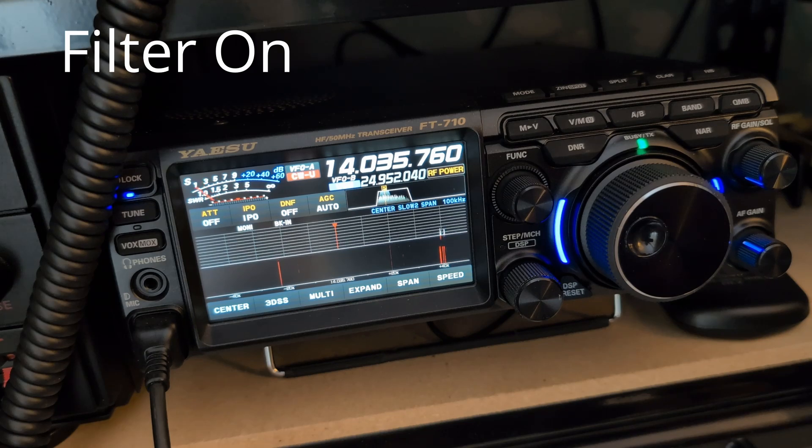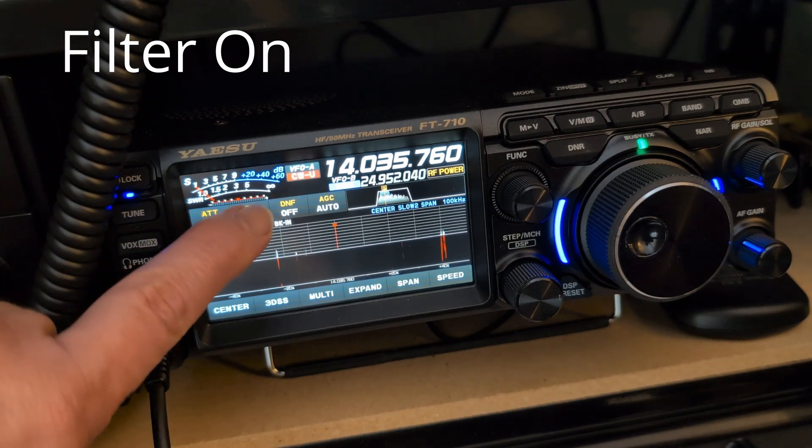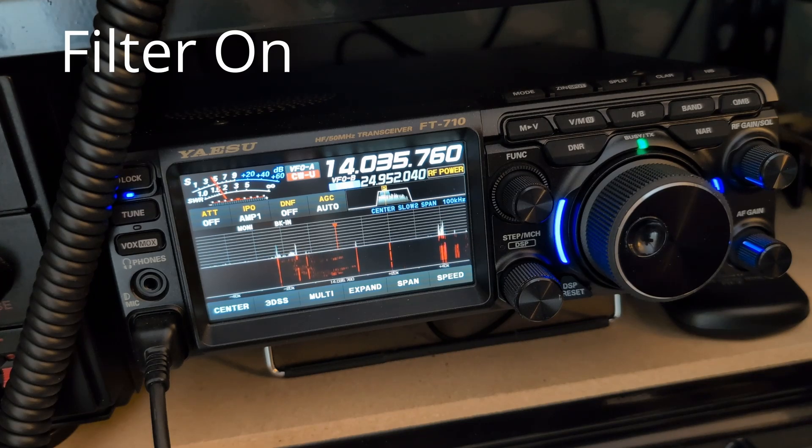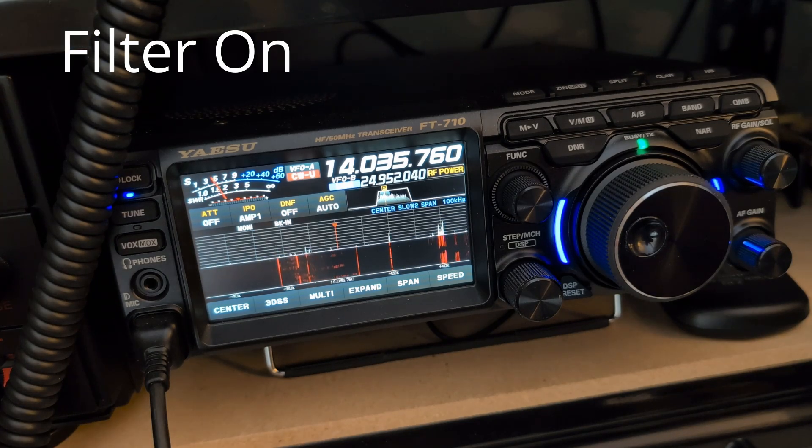I always run with the IPO on — I don't run with the preamps on. I've got quite a low noise level. I'll put the amp on. You can see there's a bit of noise with the amp on, and the actual signals on the band come up. The band scope doesn't really work without the amp on.